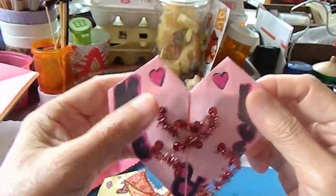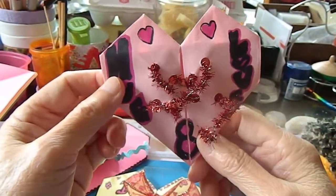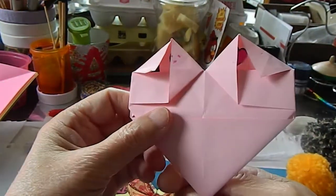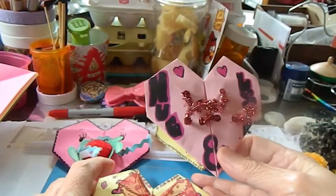You can write words like 'hugs' and 'love.' I'm going to show you how to make it — it's very simple steps. These are three series of hearts but they all use the same heart-making method; you just be creative.